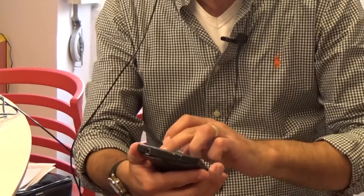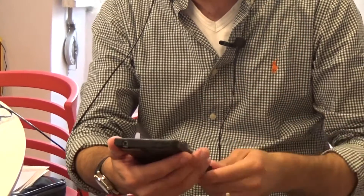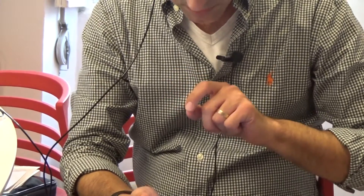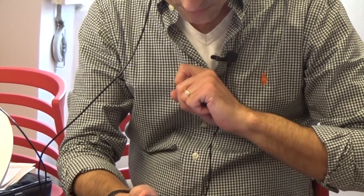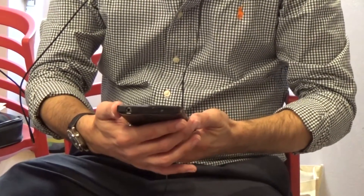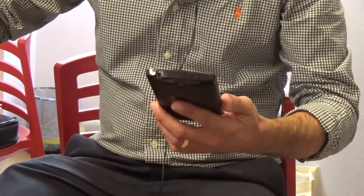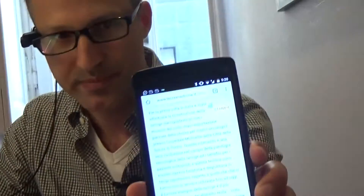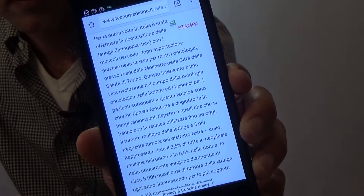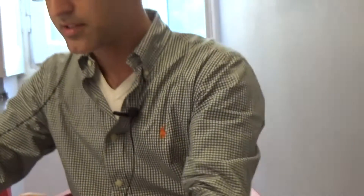I'll show you one other example, which is reading from digital text — reading from my smartphone. I'm just going to point my finger at the text that I want to read from my phone. Okay, here we go. So that's text reading.